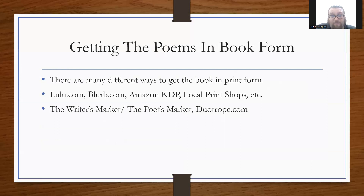The important thing is just getting the poems into book form. Some resources are Lulu.com, Blurb.com, and Amazon's KDP. Don't sell short your local print shops — they can often get things into book form and may be cheaper. For finding publishers, consider the Writer's Market or the Poet's Market, which come out every year. The first few months those come out they'll have the most accurate listings. Duotrope.com is a much more up-to-date resource where you can plug in your genre, sub-genre, and theme and it'll match you with publishers. It costs about five or ten dollars a month but it's accurate all year round.